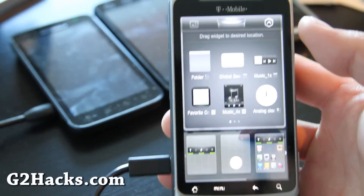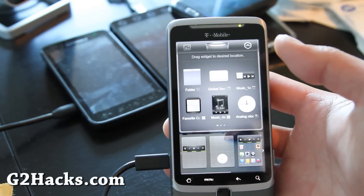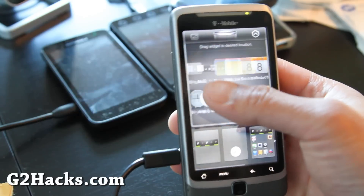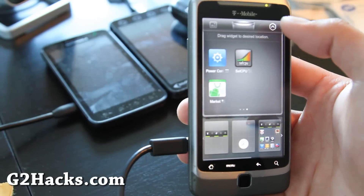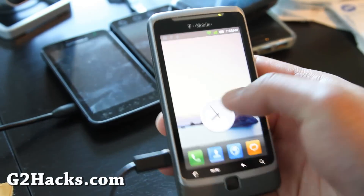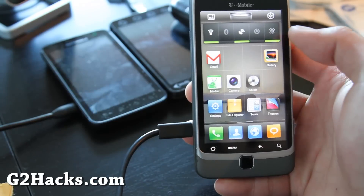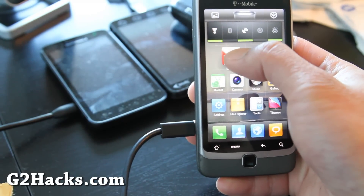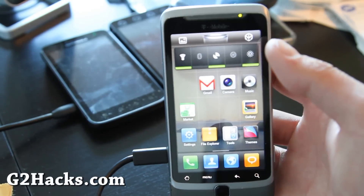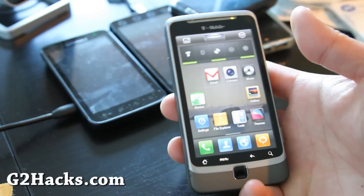There's a bunch of widgets you can get — calendar, photo frame, different widgets. And then if you want to change around everything, you don't have to do it one by one — you can hold on to it and then move everything, sort of like that. That's kind of neat. It's different from all the other things I've tried.